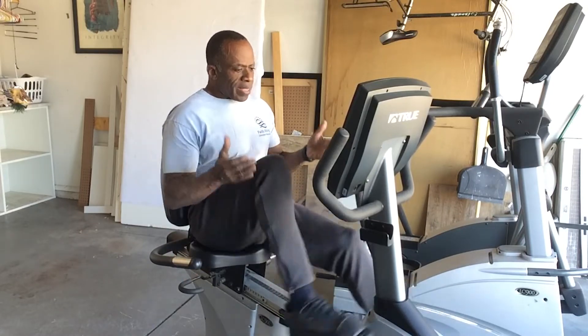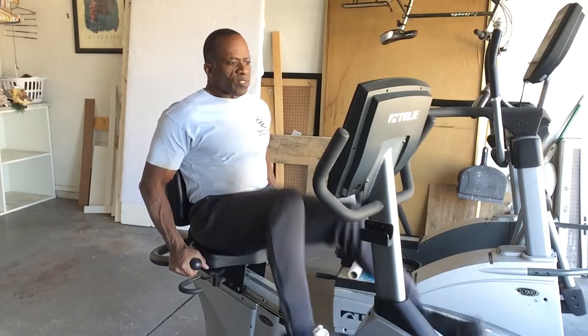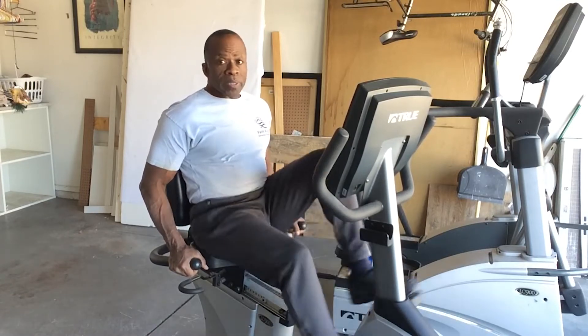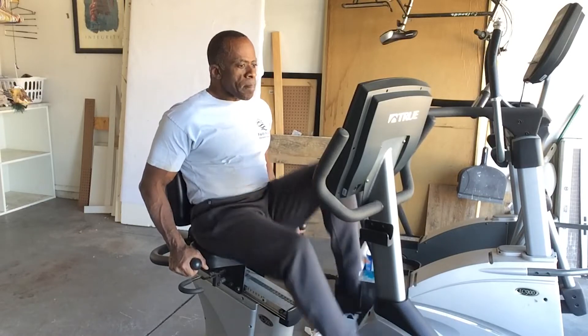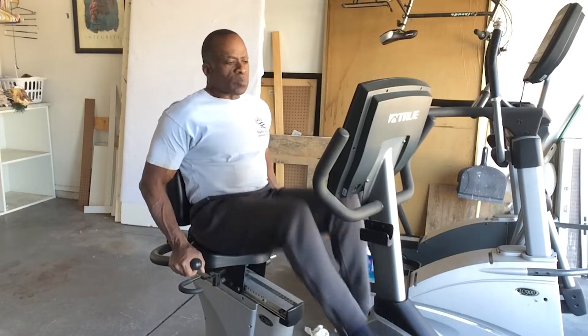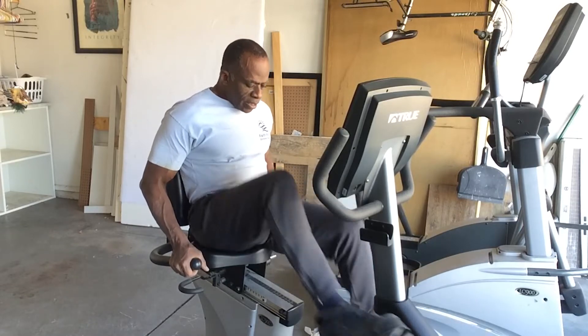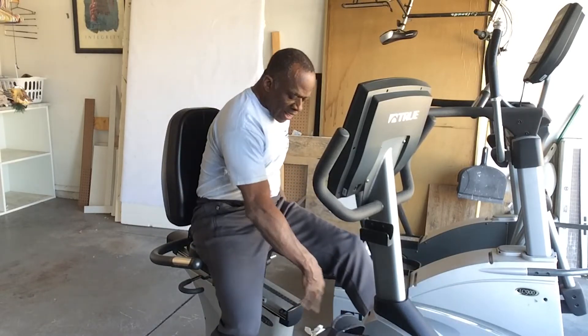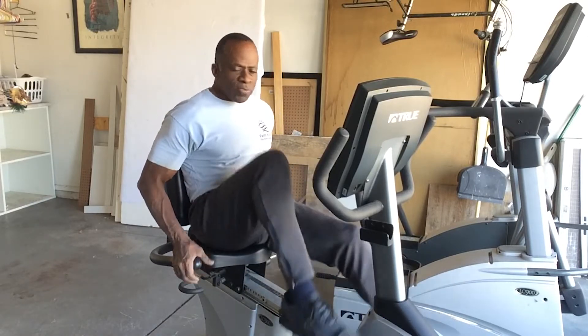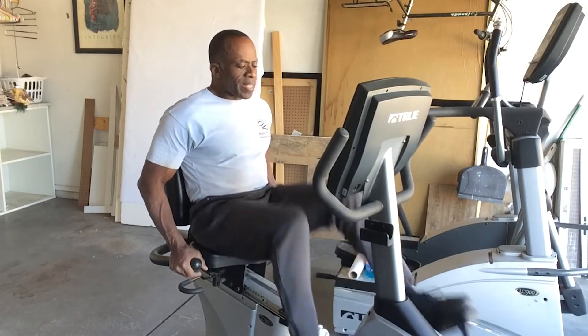The TRUE bike, the CS900, is comfortable, it's smooth, it rides well, it's durable, it's quiet, and it has a small footprint. So if you don't have a lot of room in your house, this is perfect for you. It has this frame with a gap so you can easily mount without having to step over the frame. So anyone of any age, or if you're doing rehab, it's easy to access the bike.